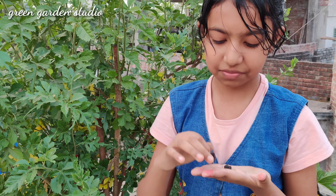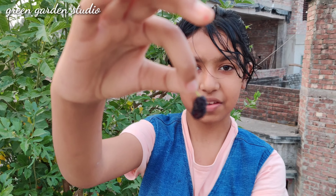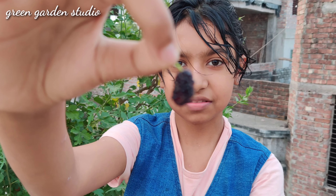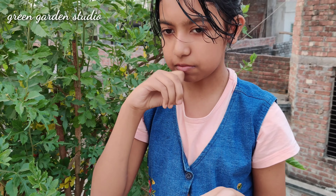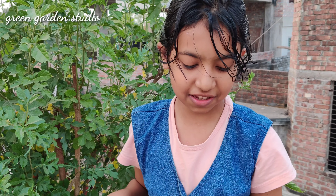It is so tasty, very juicy and it is so sweet. It is very delicious to eat. Super tasty.